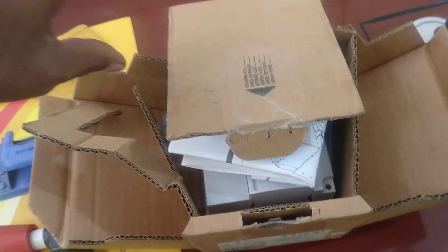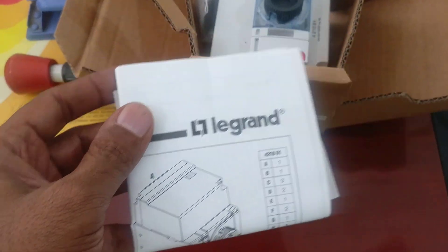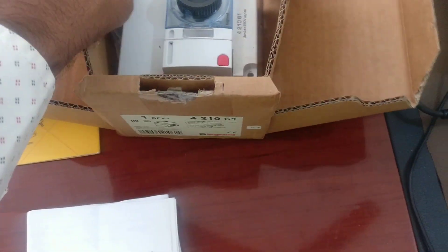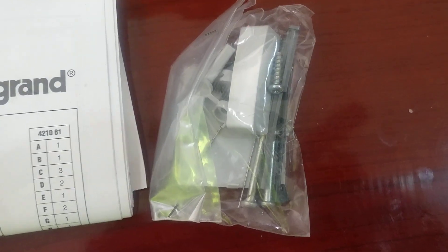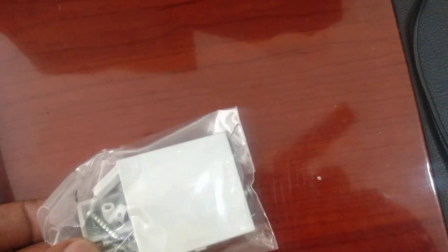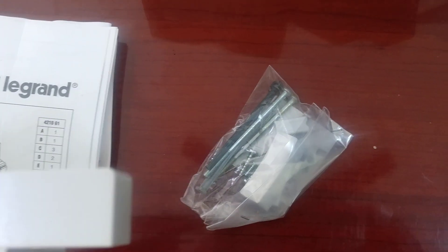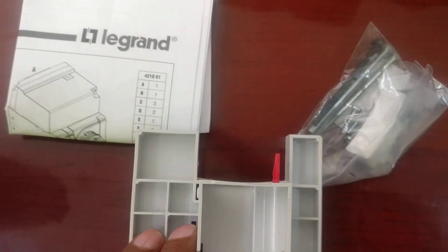The pack is now being opened. They have provided a complete manual, a complete hardware set which is required to mount the items, the required tools, and also the front box with the knob and everything.